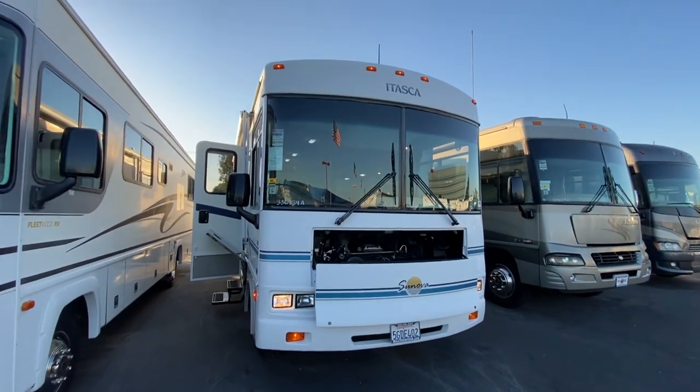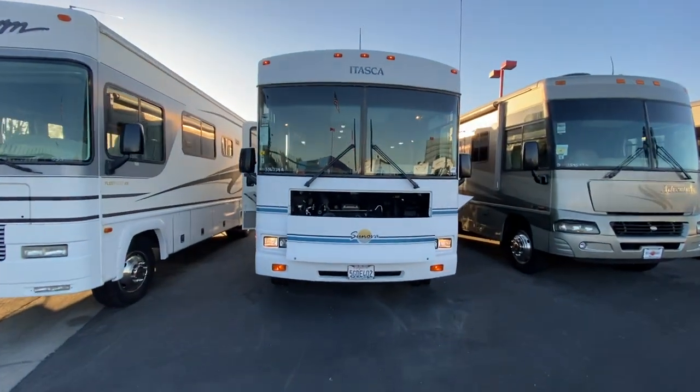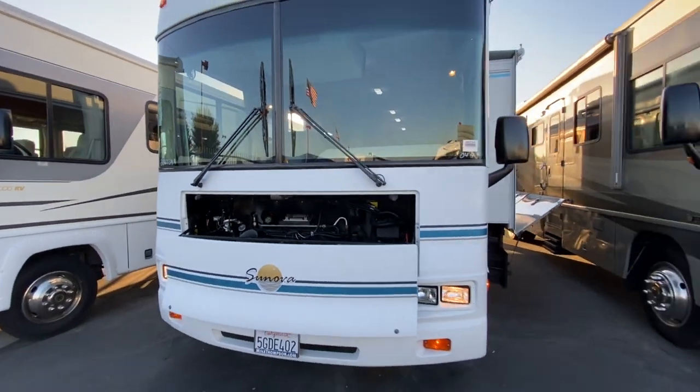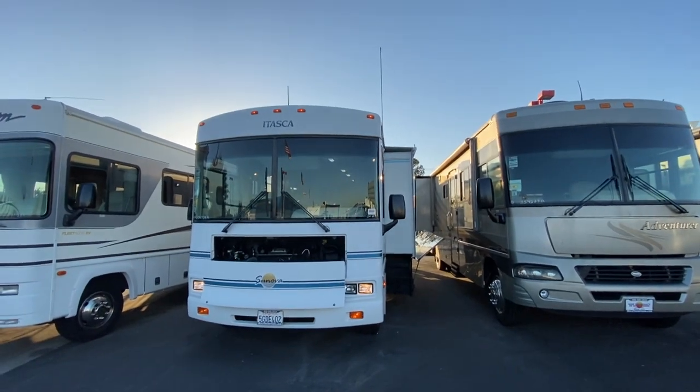Hey guys, Kevin here. I'm gonna take a video of this 2004 Itasca Sanova by Winnebago. It's a 30B. I've got all the compartments open up, go through it, see what I can find.